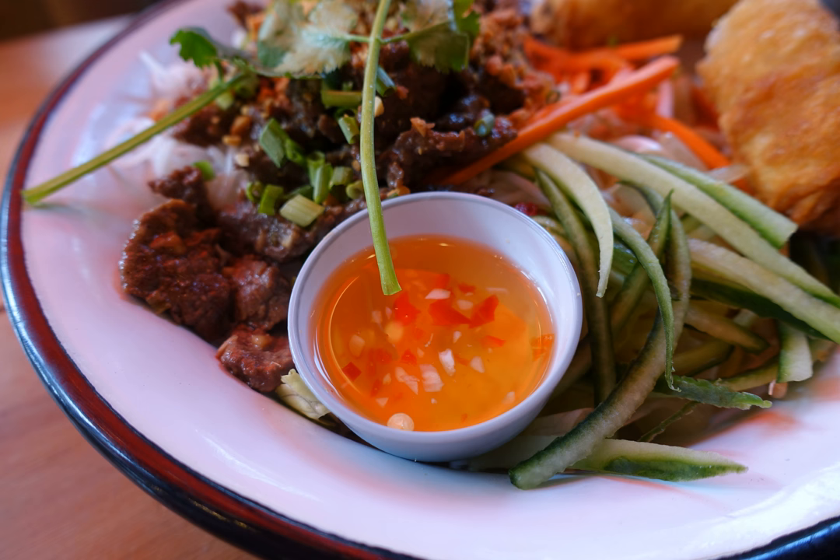Nước Chấm is a common name for a variety of Vietnamese dipping sauces that are served quite frequently as condiments. It is commonly a sweet, sour, salty, savory, and/or spicy sauce.